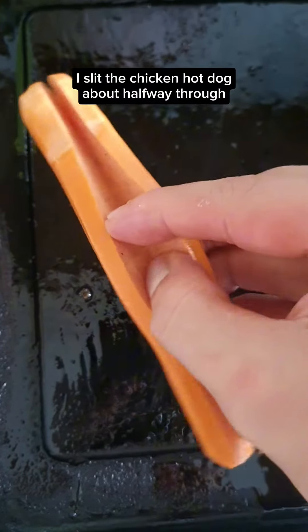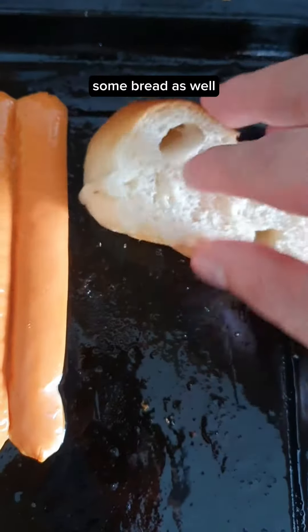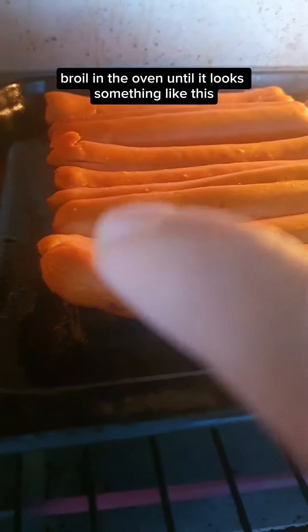I slit the chicken hot dog about halfway through and press it down gently. My daughter chose this instead of sausages. Some bread as well — broil in the oven until it looks something like this.